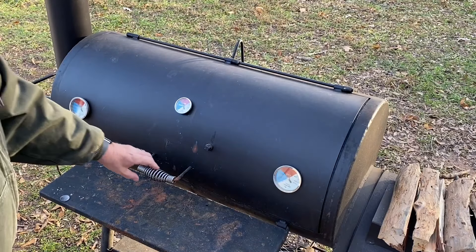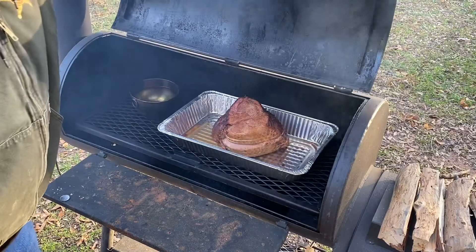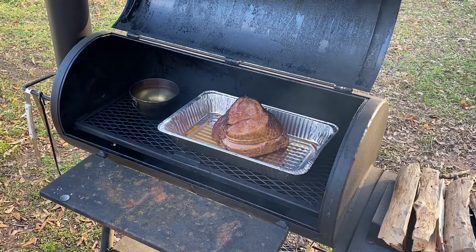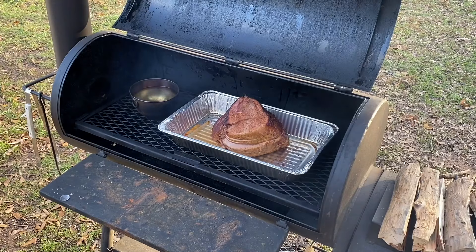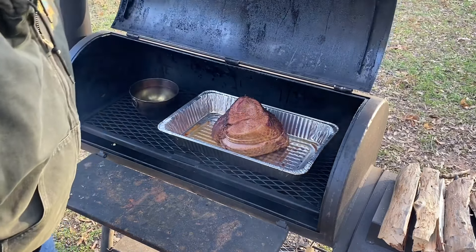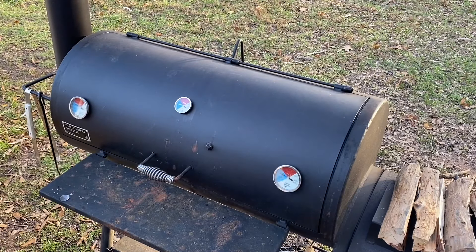We've been on an hour. Let's take a peek and see what we got. Oh yeah, we're getting some good color. I like the way that looks — getting good color all around. Let's close it back up. I'm going to let it smoke for a little longer before we glaze it, but we'll take you in and show you the glaze we're going to make.